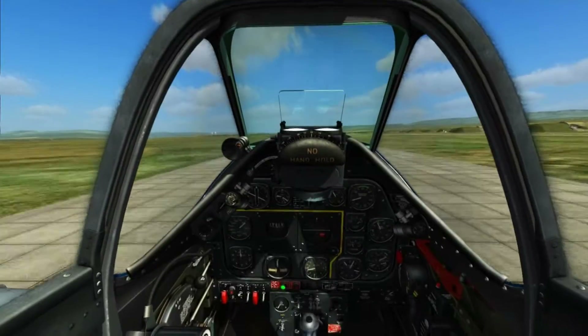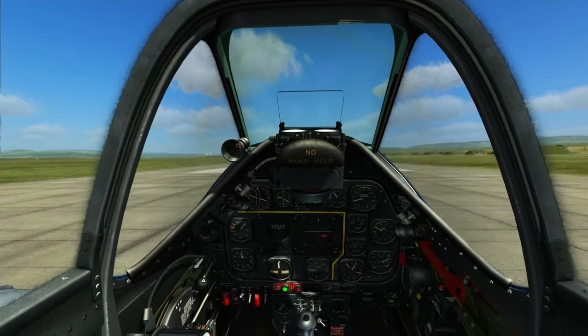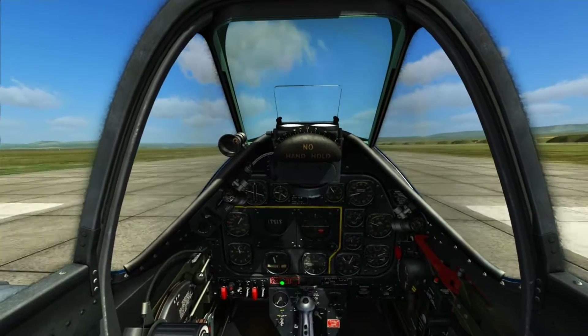Zero throttle there. Pitch the aeroplane up. And there we go — down to all three wheels.